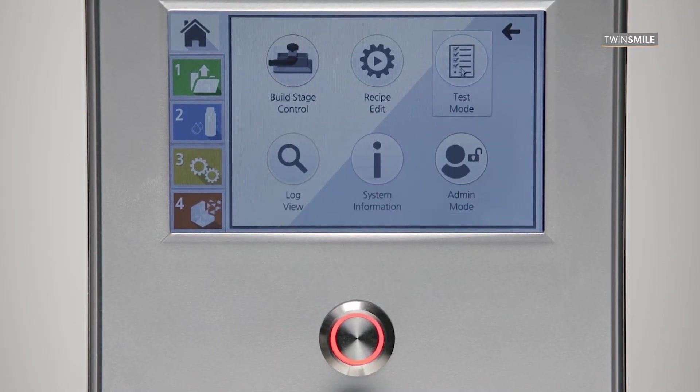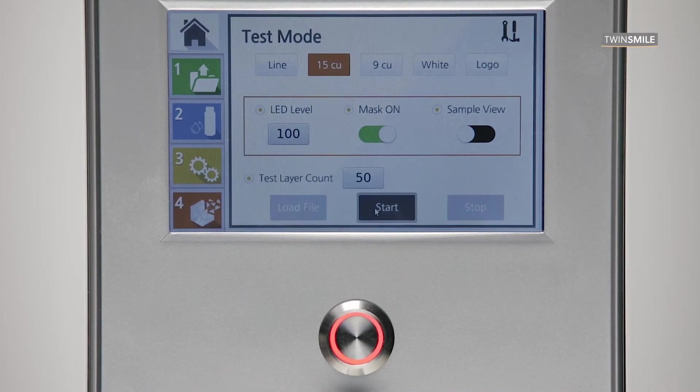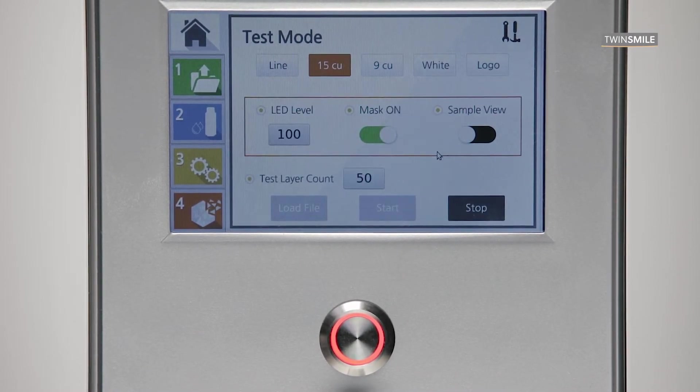We also have a built-in easy test mode where you can print small samples with given dimensions to check the settings of your print job.